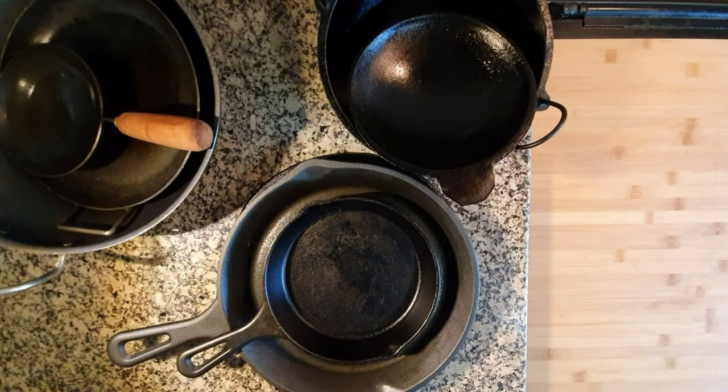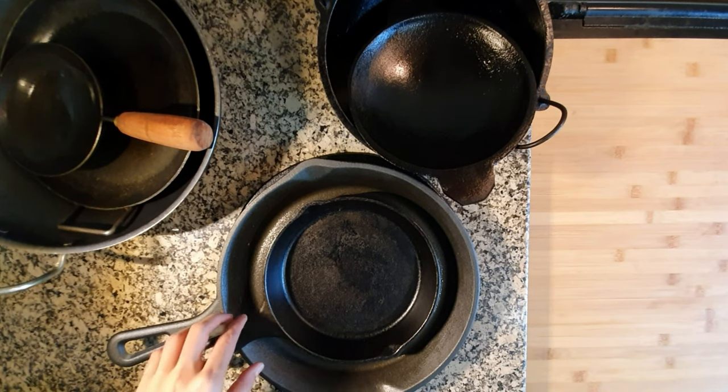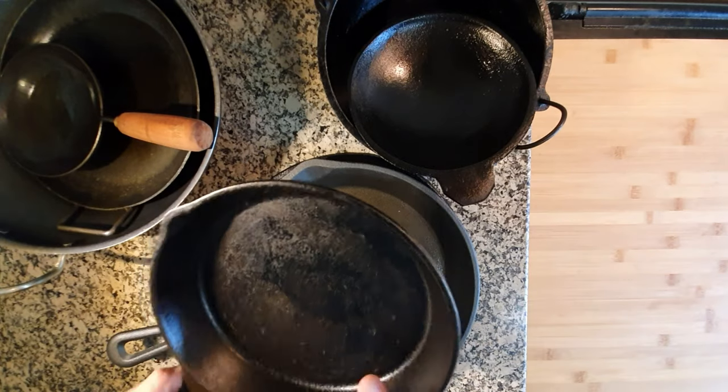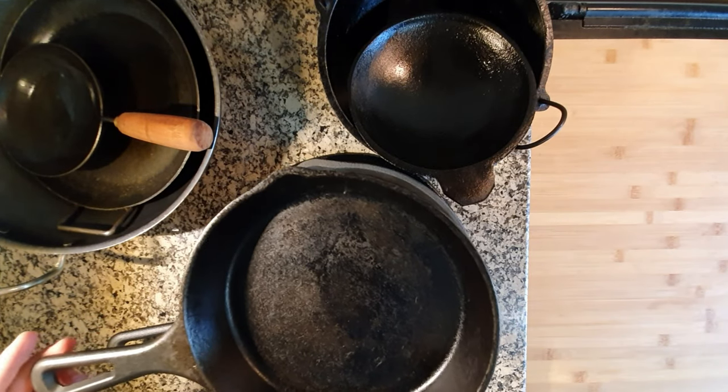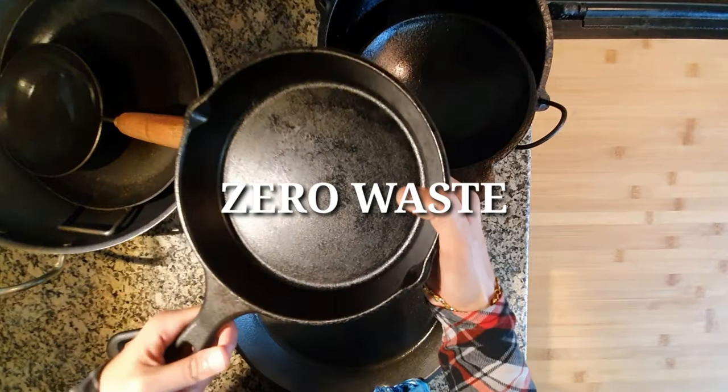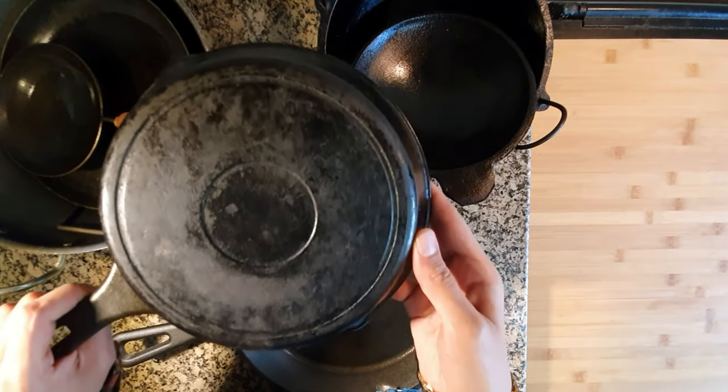So let's go through all of my cast iron pans. It's not just as a healthier alternative that I started using these pans. It's also when we started practicing zero waste that I thought of using these as the better option.